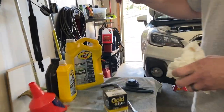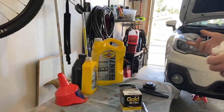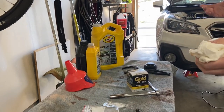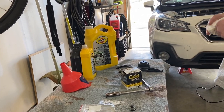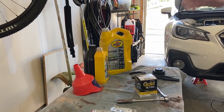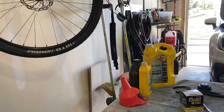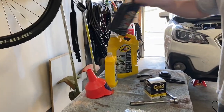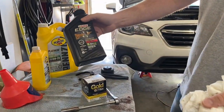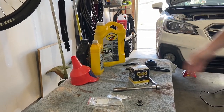I use Pennzoil Platinum 0w20 - that's what it calls for as far as weight goes. To be honest with you, you can go to the store and get any synthetic oil you want, it would be fine. I change somewhere between five and six thousand miles. You can get into a rabbit hole looking at those oil forums - not needed. I did read some forums and they said Pennzoil Platinum is really good, so that's why I'm using that. A few oil changes ago they were out of this, so I used Castrol Edge - saw no difference whatsoever. My wife's RAV4 I run Mobil 1, so this car gets the Pennzoil.